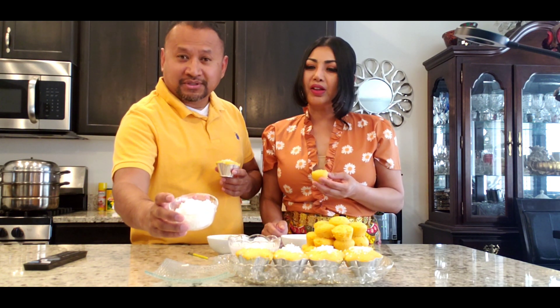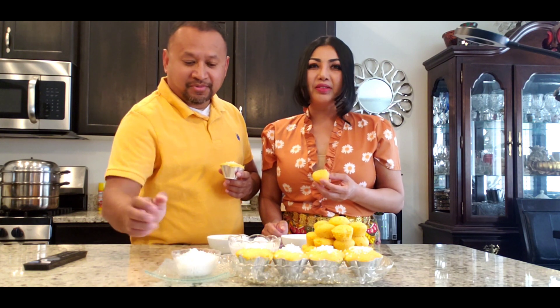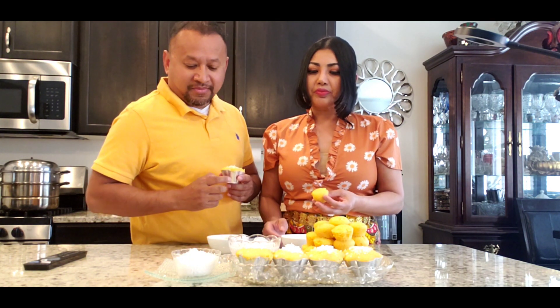So we've got coconut flakes — it's frozen and available at a supermarket, Asian supermarket or so. And then we've got coconut milk.